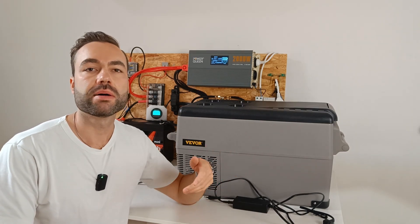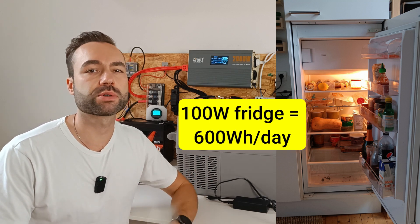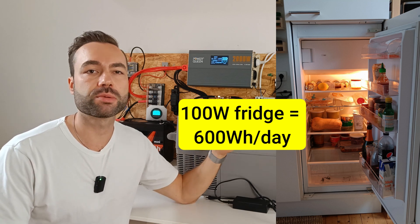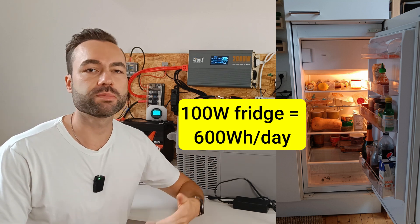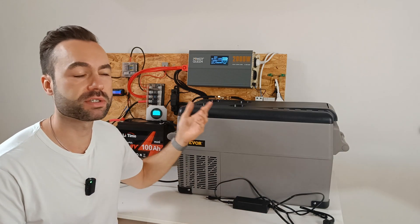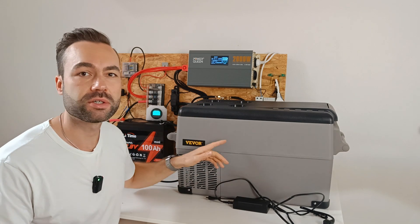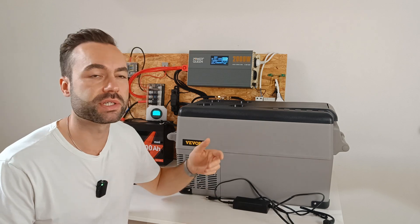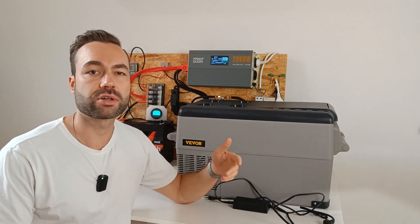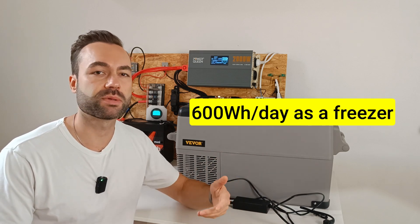To give you an idea, my standard 100 watt fridge uses about 600 watt hours per day. While that fridge is much bigger and works only on AC, it wouldn't be practical in an RV, which is why compact efficient models like this one are perfect. I don't recommend using this fridge as a freezer because the energy consumption is a lot more. I have tested it and it draws 600 watt hours per day — that's as much as my standard refrigerator.